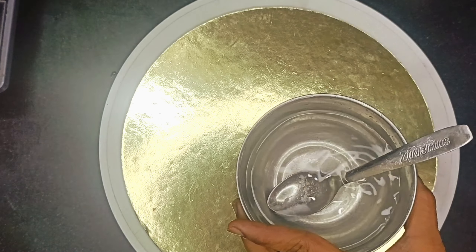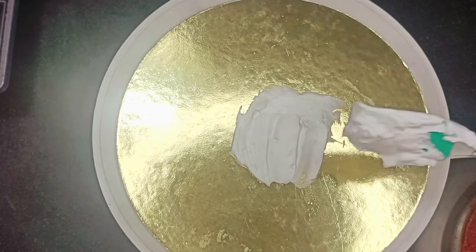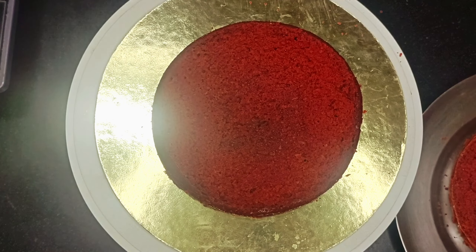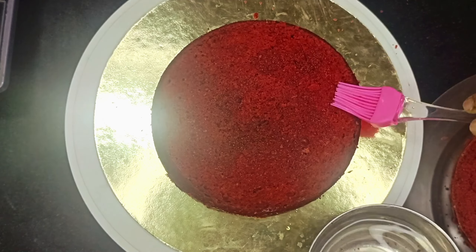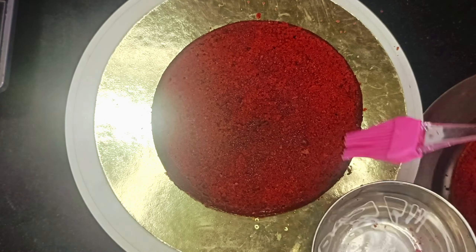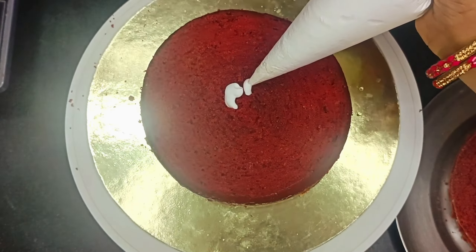Here friends, I have put a little water and two tablespoons of powder mixed well. I have put a cake board on the rotating table. I have inserted a little cream here and put a first layer so that the base is not going anywhere. We have to soak it well with water — the soaking process is very important so that the sponge is very good.